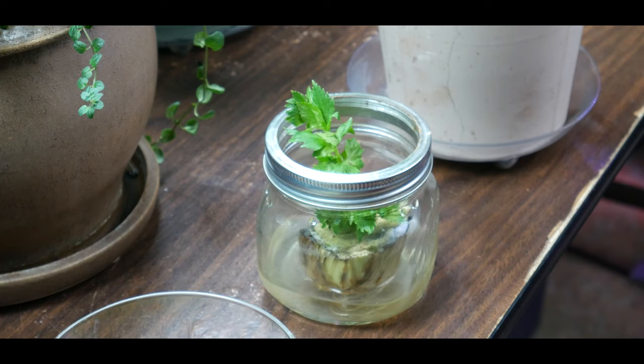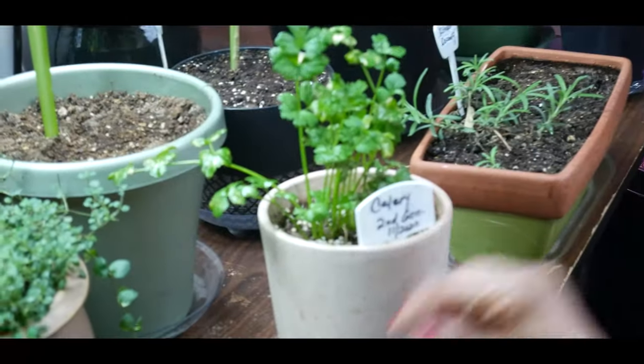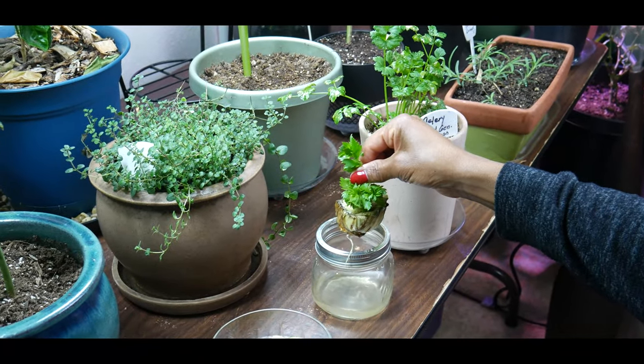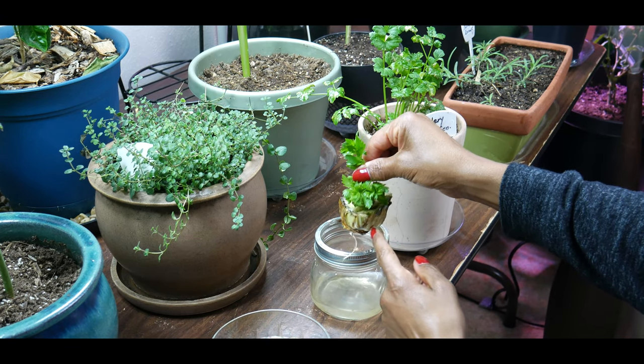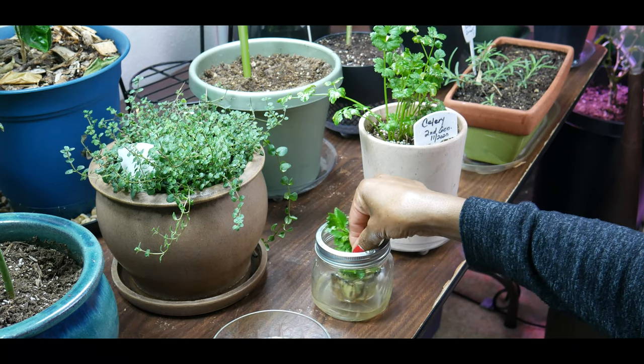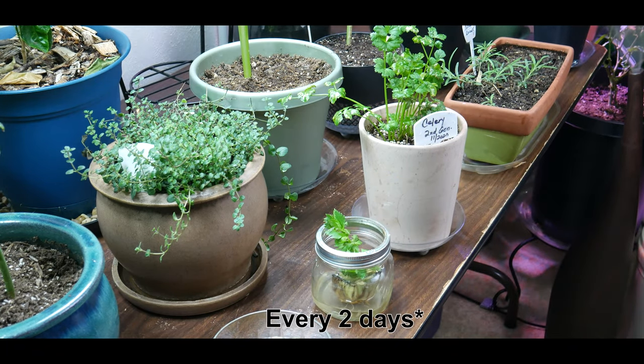However, I'm not going to plant this one yet because I don't think it has enough roots. From my experience regrowing celery from the stalk base, you have better transplant success if the base has enough roots so the plant can be transplanted successfully. By the time I transplanted the successful one, I had a mass of roots at the base. To keep the celery base from rotting, make sure you change the water at least every two days, and use an organic potting soil.